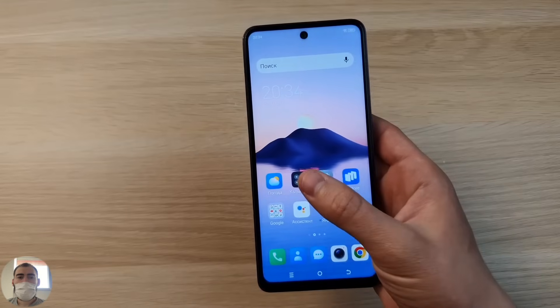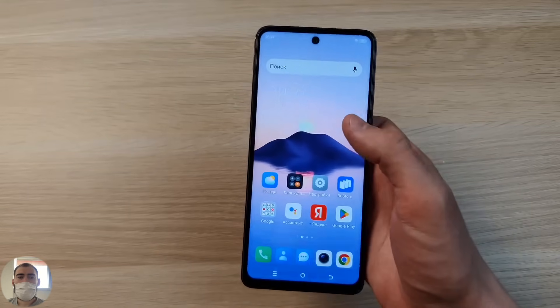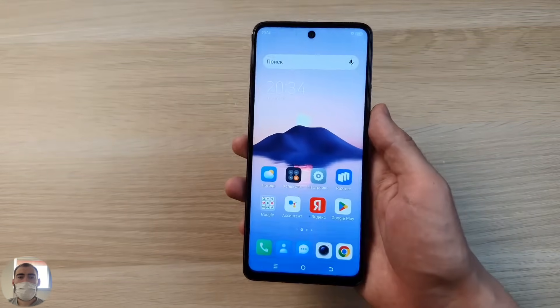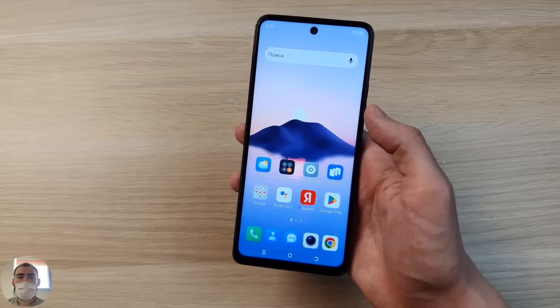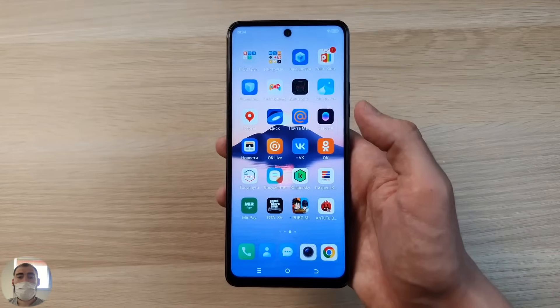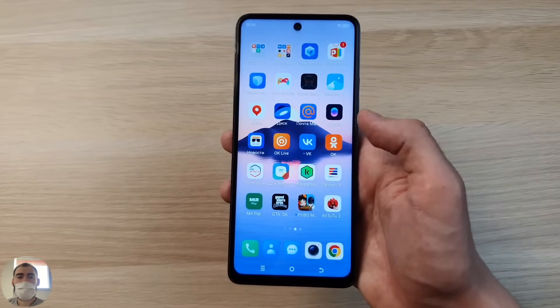So for the screen I can say: the frames are too big, and the hole for the front camera is big. Otherwise the screen is normal, big, long — and I like that it's IPS. Some people still prefer IPS over AMOLED, so it's good to have that option available when choosing a phone.